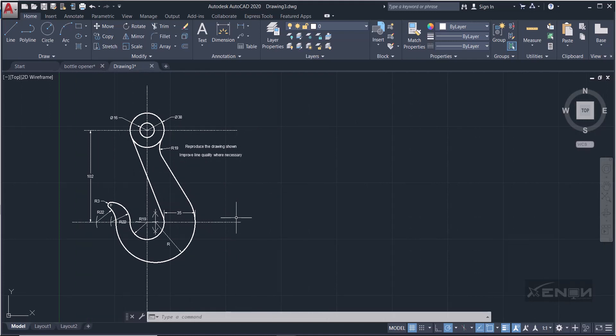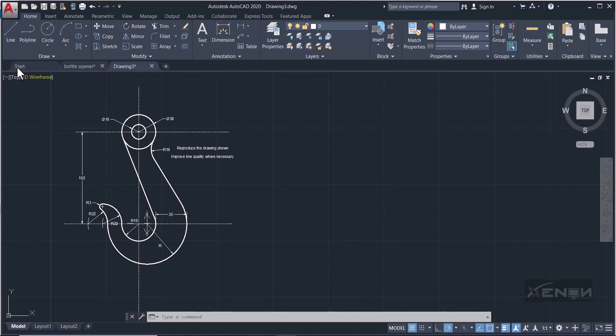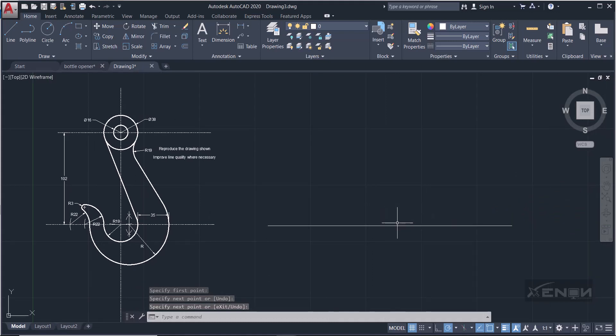First things first, I'm going to draw the center lines — the vertical center lines and the two horizontal center lines. Grab your line tool and draw a line. This line needs to be a center line, which we'll modify in a moment. I also need a vertical center line, so grab the line command and draw a vertical center line.